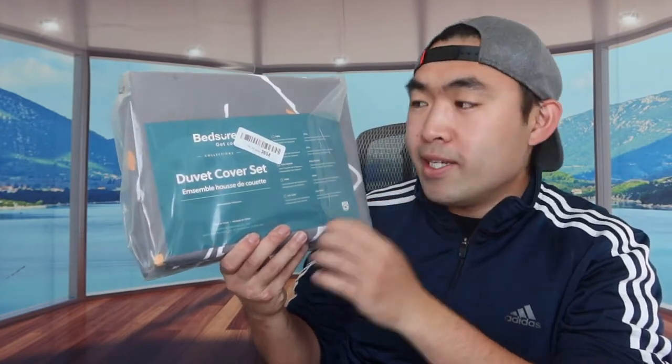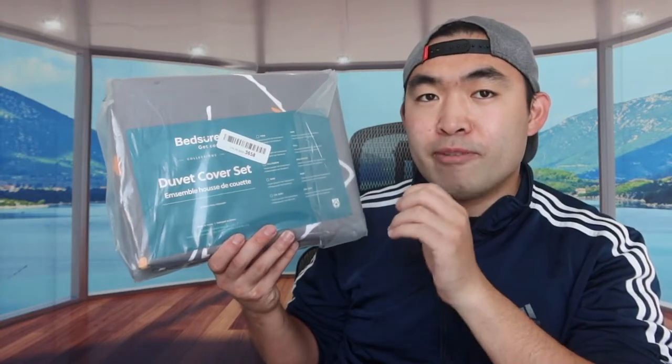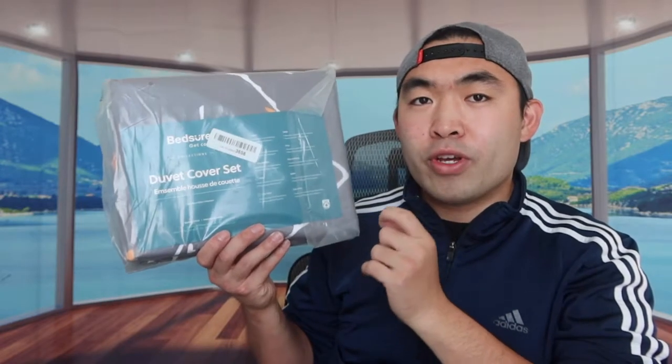Hey G Squad, welcome back to an episode of 'Is It Worth It.' Today's episode features this cool mismatch right here — it's a duvet cover set. The one we got is for a twin size bed, but they have it for queen, king, and full size as well. They also have it in different colors. Let me open it up to show you what the product looks like first before we set it up.